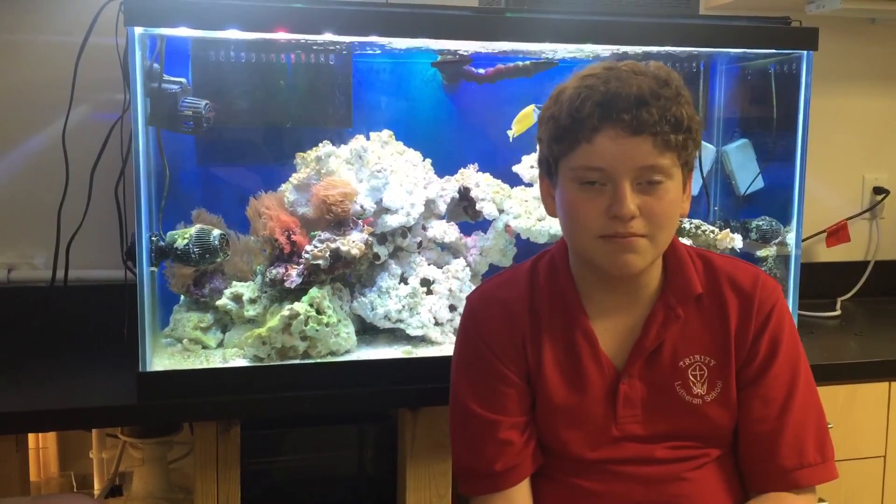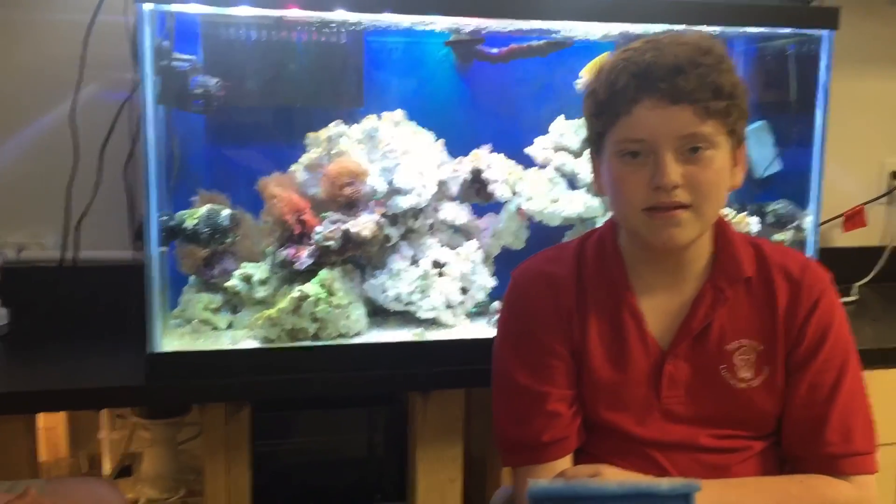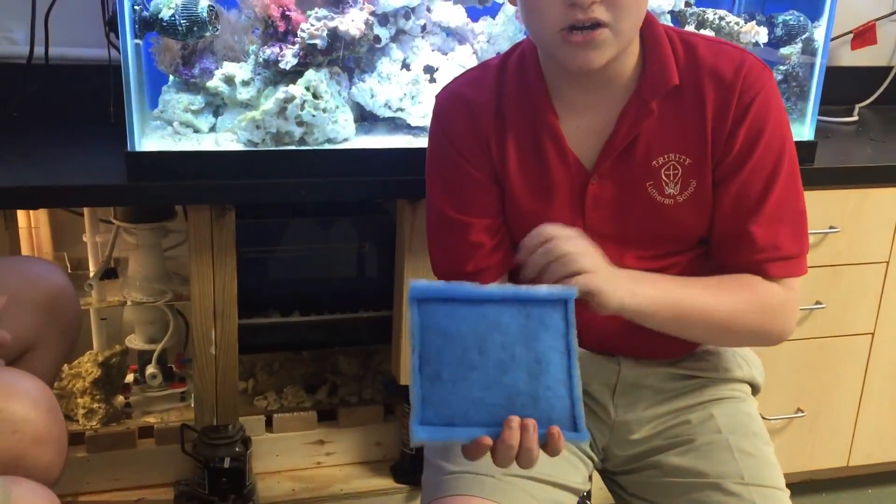Now we're going to talk about the sump, another part of the filtration system. This is the filter media. The material collects waste, and the charcoal inside it gets rid of harmful chemicals.